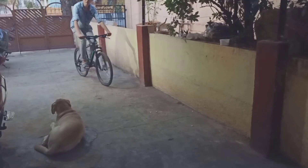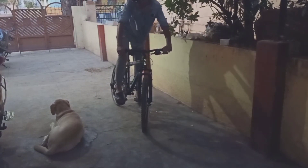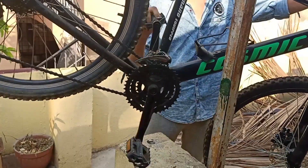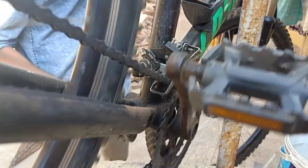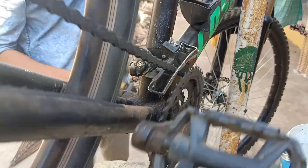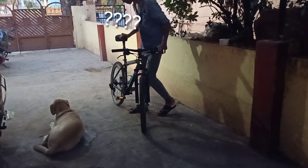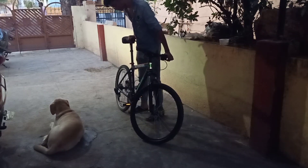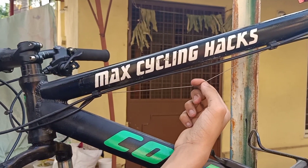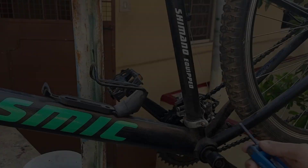I was just pedaling at my house and noticed that the gears weren't shifting well, particularly the front derailleur. The problem was whenever I used to give one click at the shifter, it wasn't shifting to the second gear. This was a major problem. When I gave a closer look, I noticed that the gear cable was too loose.